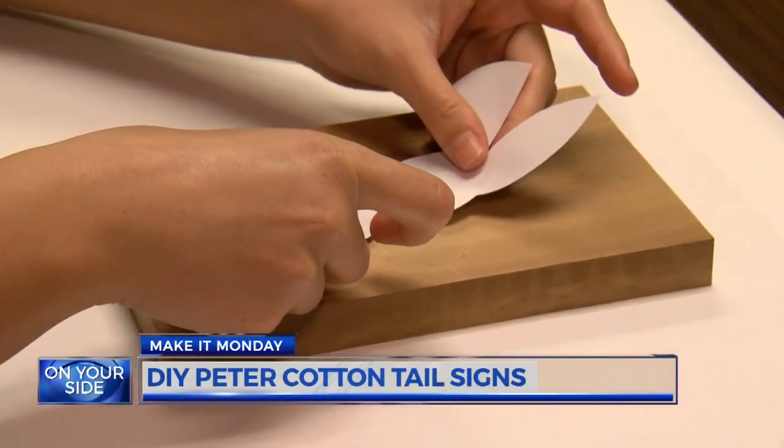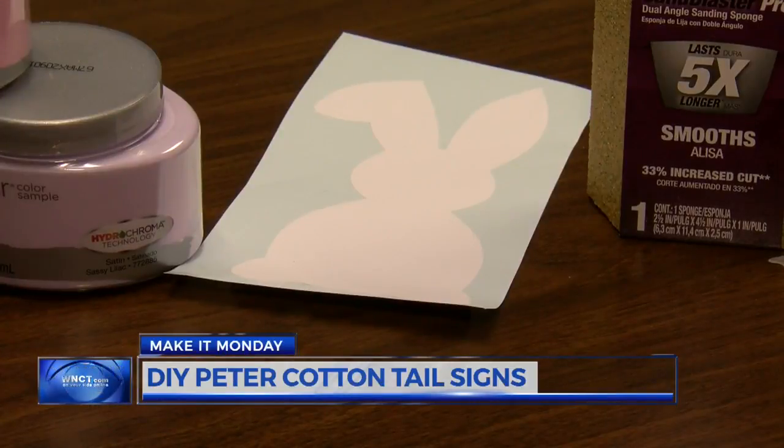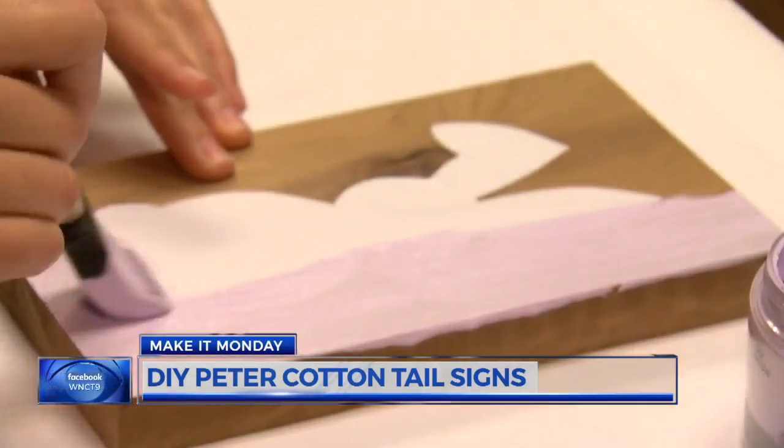Once you have your piece of wood, center up the bunny sticker. You can order the cut vinyl online, or you can make your own by using self-adhesive laminating sheets. It's cheap, and you can create whatever bunny shape you'd like.